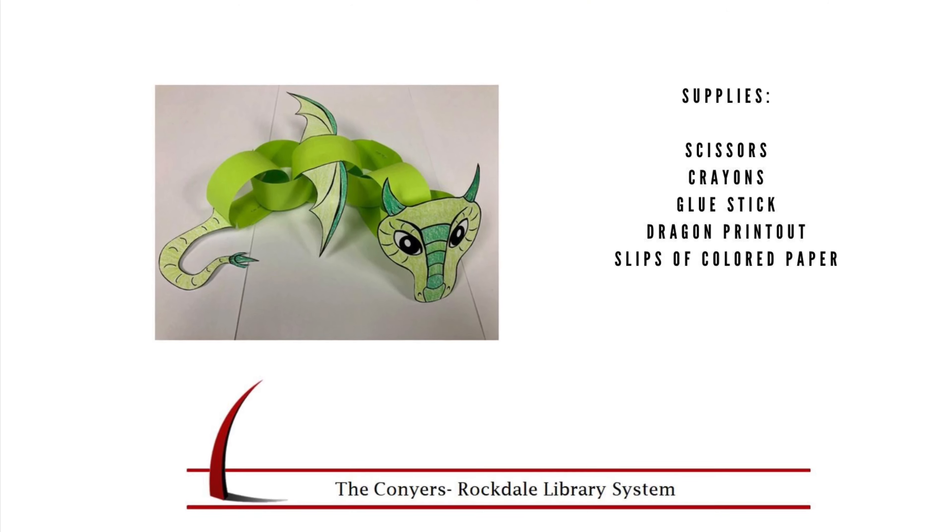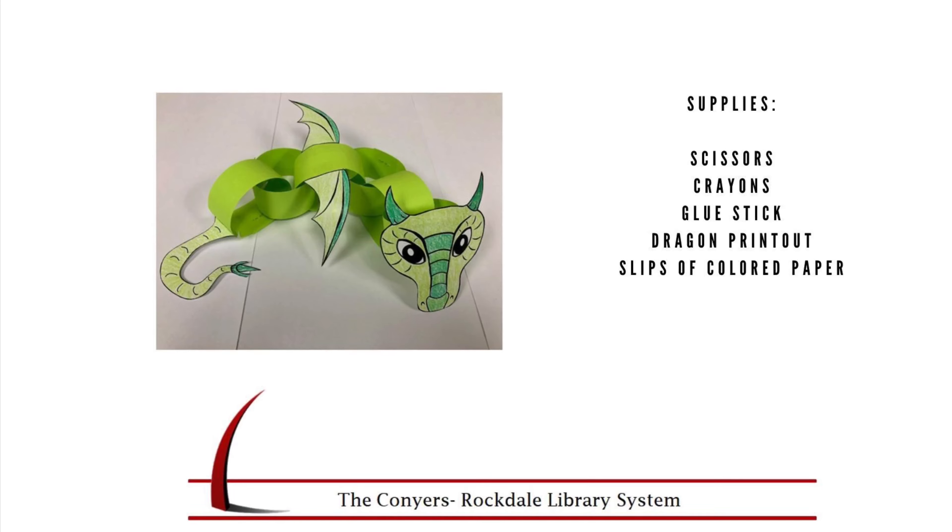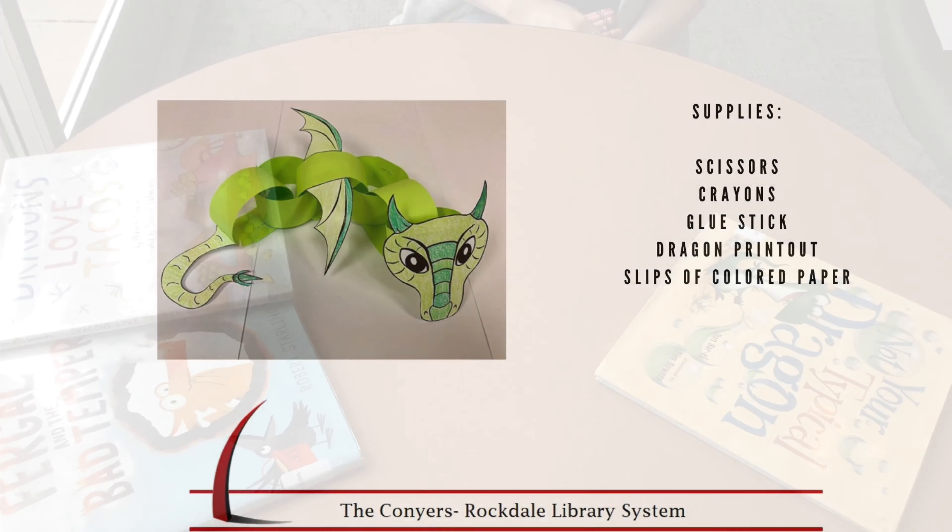For this craft, you will need scissors, crayons, glue stick, dragon printout, and slips of colored paper.